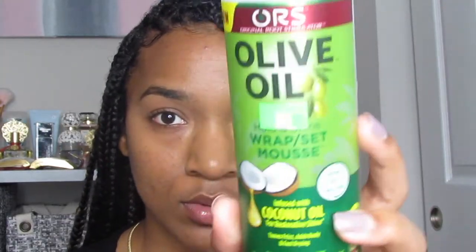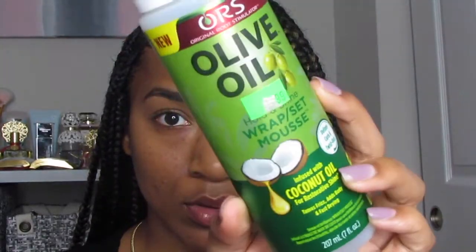That's basically it. So now to actually really refresh the braids themselves, you're going to use some mousse — this is the Olive Oil Wrap and Set Mousse. You can use whatever mousse you like, this is just what I'm using, and you're literally going to apply it to the braids.